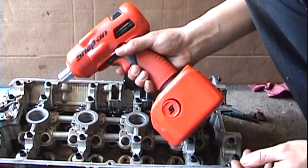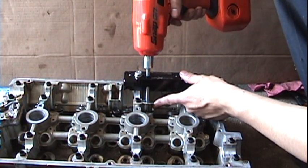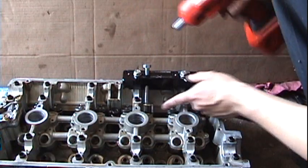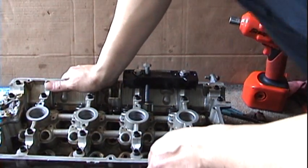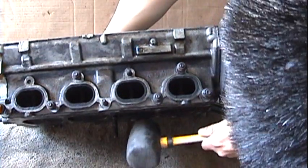Instead of using a ratchet, I'm using the Snap-on gun. It compresses the spring like so, then push the valve up and give it a little tap from this way.